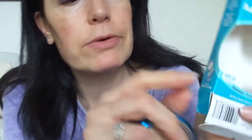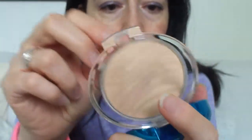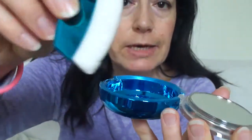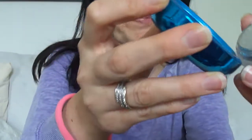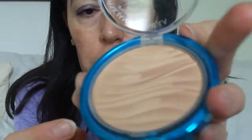It comes with a mirror and brush included. I wasn't sure whether there was a mirror because it looks like plastic on the outside, but the mirror is actually inside — sorry if I'm blinding you. It also comes with this brush, which I haven't used to be honest, but you've got the option there if you want.